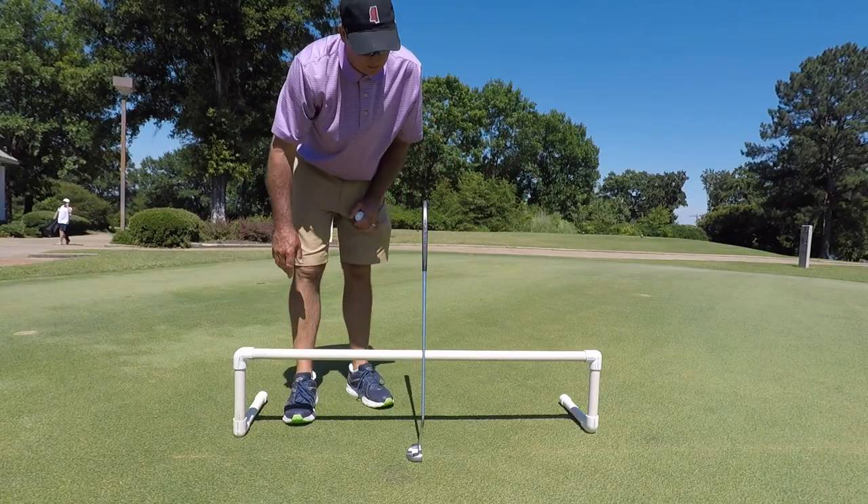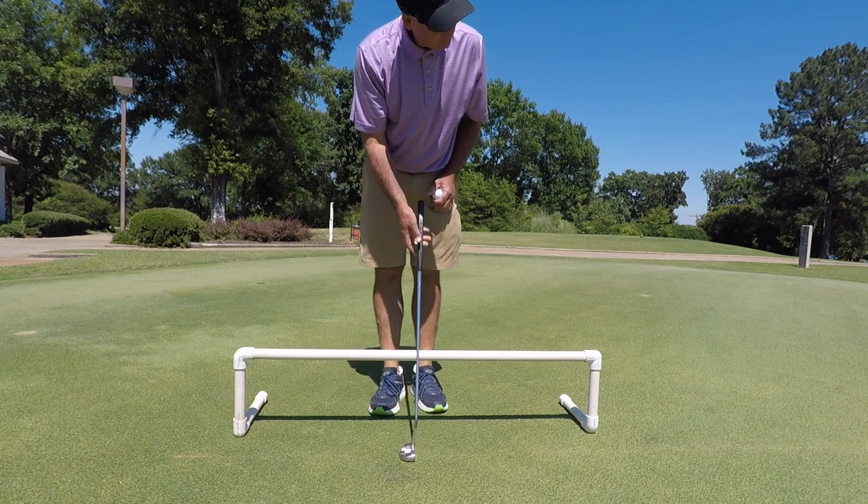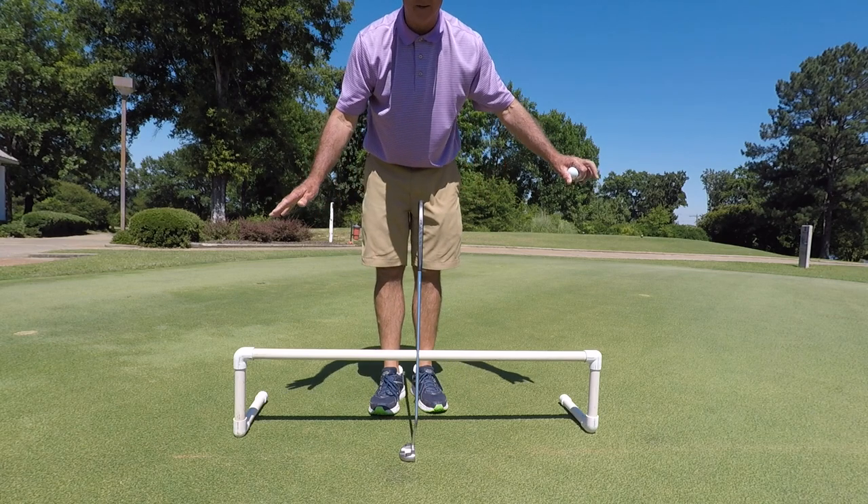I use just a chalk line. I try to find the straightest putt I can, and most of my practice is going to be inside of ten feet.